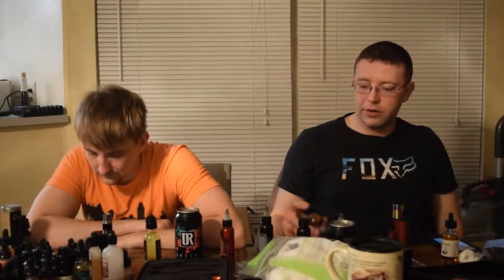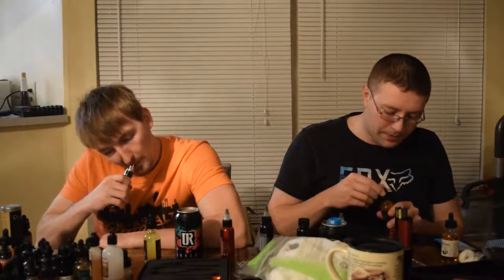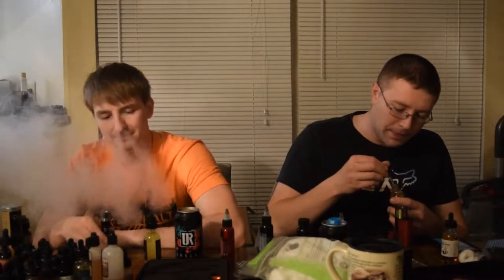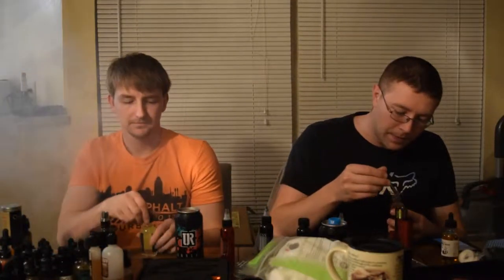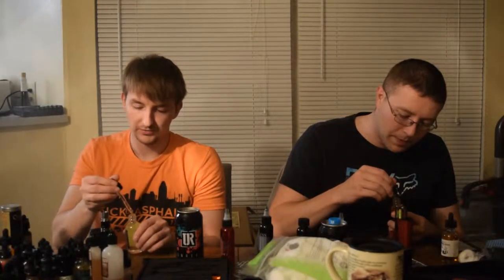The bottle comes in this nifty little packaging — this can. You pop it open and what you'll see is there'll usually be a whole bunch of styrofoam in there. Each one of these comes with your own little vape band. And these bottles come with drip tips. I'm going to hit it up.